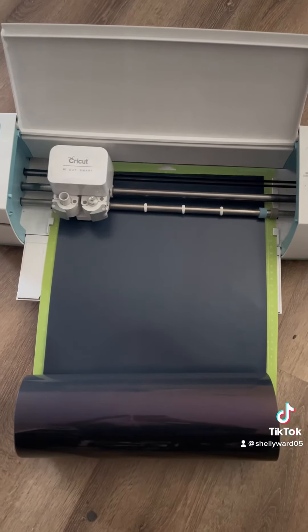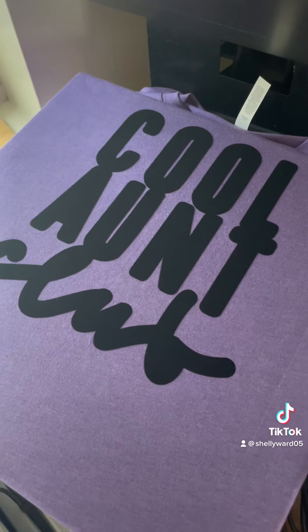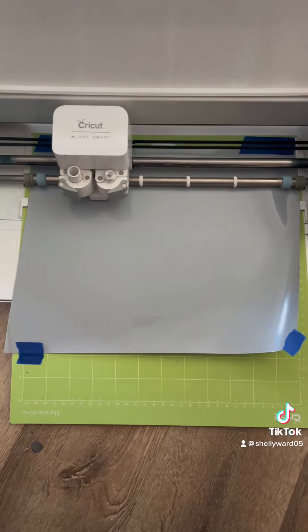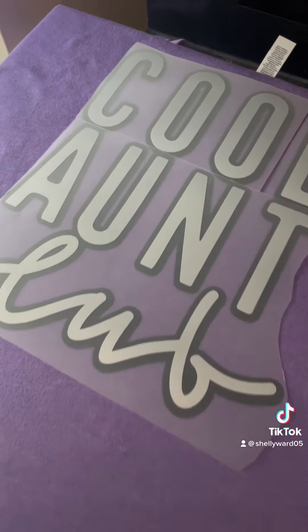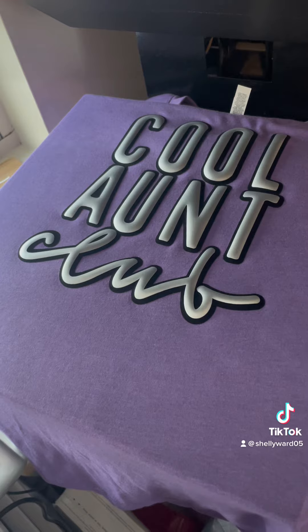Press the flock at 320 degrees Fahrenheit for 10 to 15 seconds using firm pressure. For the puff vinyl, you'll cut shiny side up and press at 275 to 280 degrees Fahrenheit for 10 to 12 seconds using firm pressure.